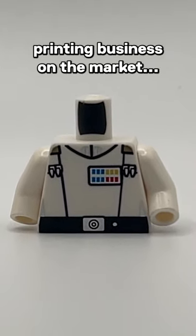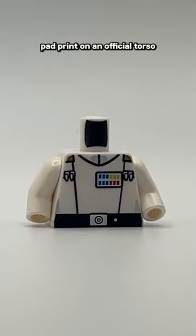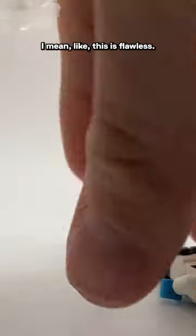I think there's a new pad printing business on the market. Trey on Discord released this Grand Admiral Thrawn pad print on an official torso, and this shocked me. The quality is nuts — this is flawless.